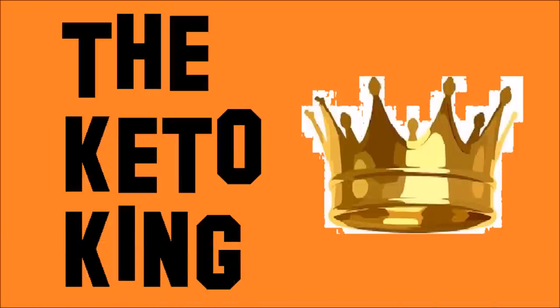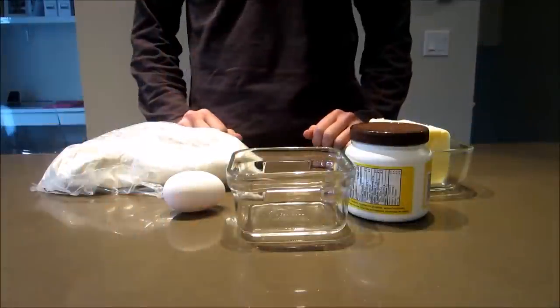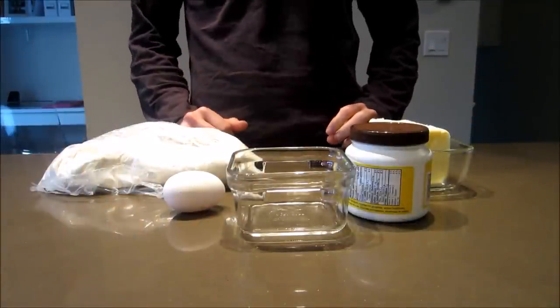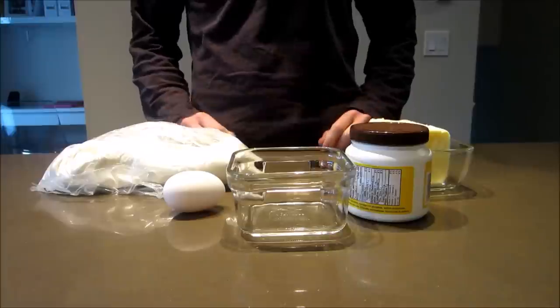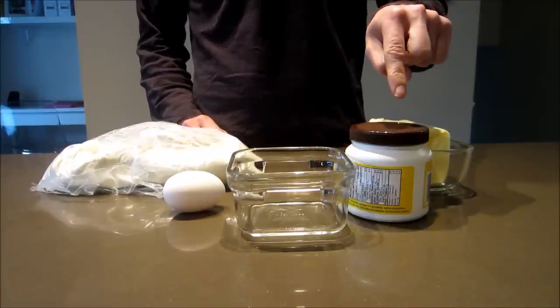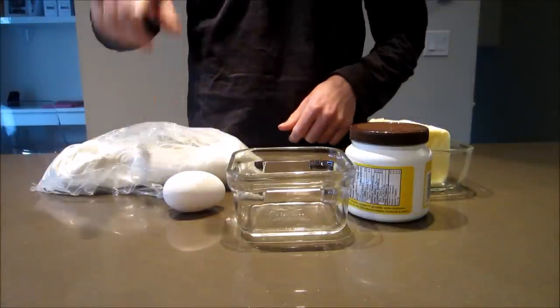Hey hey hey, it's the Keto King here. Today I have an absolute gem of a recipe — it's a microwave mug bread. It is really quick to make and tastes fantastic. You'll need butter, baking powder, an egg, coconut flour, and a ramekin.